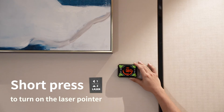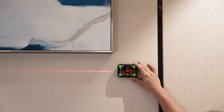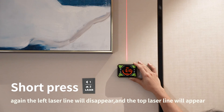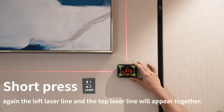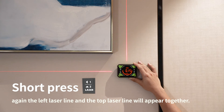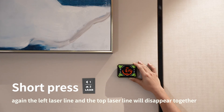After turning on the AG-2L, short press the laser button to turn on the laser pointer — the left laser line will appear. Short press again, the left laser line disappears and the top laser line appears. Short press again, both the left and top laser lines appear together. Short press once more, both laser lines disappear and the laser pointer is turned off.